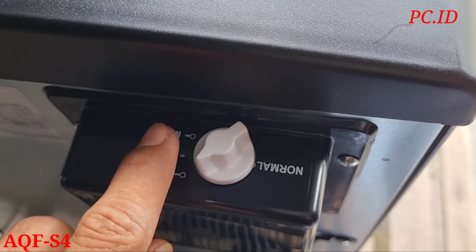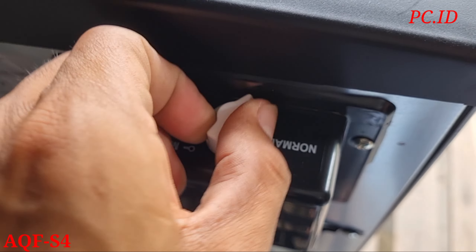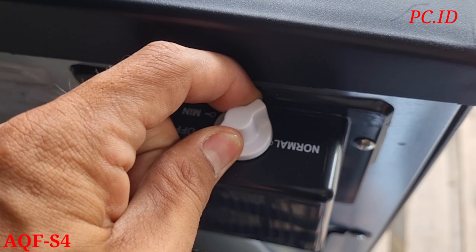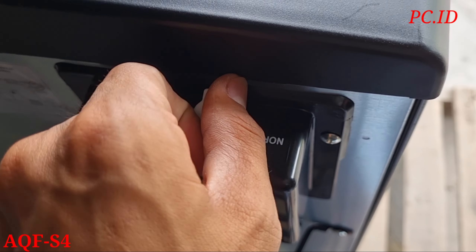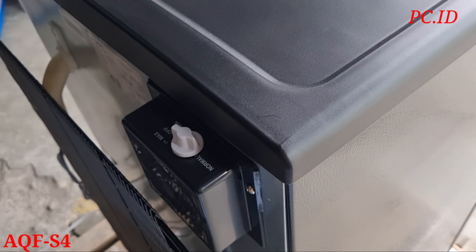Dia mengikuti tanda panah. Ini di maksimal. Kita putar ke kanan - ternyata dia putarnya itu searah jarum jam. Ini untuk pengaturan di normal.